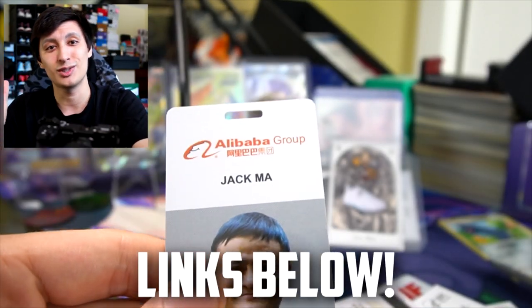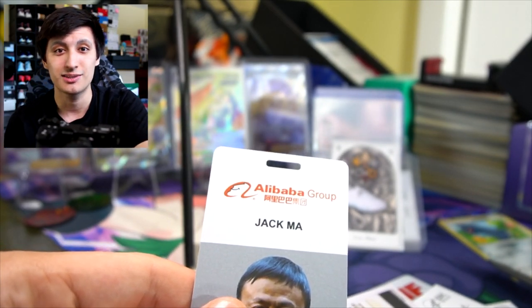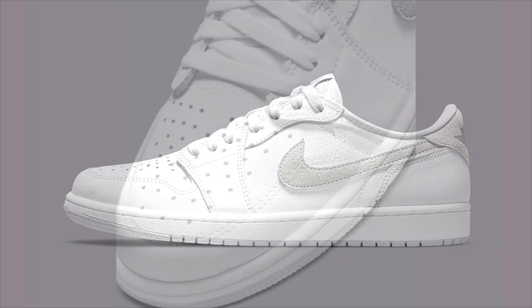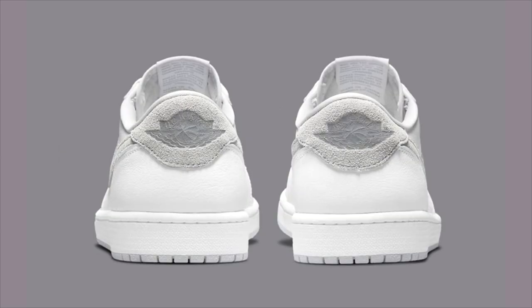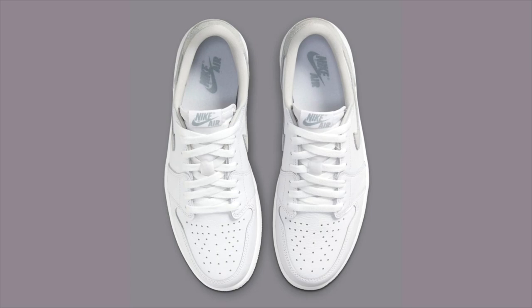With that said, let's get to some Air Jordan 1 low news. Before we get into a bunch of the upcoming releases, there were a couple that recently released. A couple of days ago on June 24th we had the Air Jordan 1 low OG Neutral Gray release — this is probably going to be one of the best colorways of the year without a doubt. Resale prices on these aren't too high right now, which is really good to see.